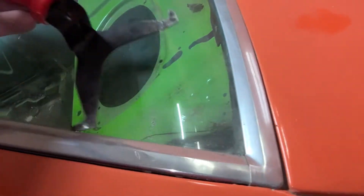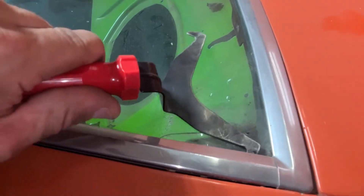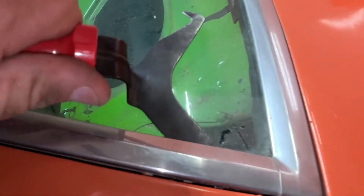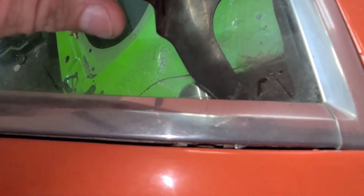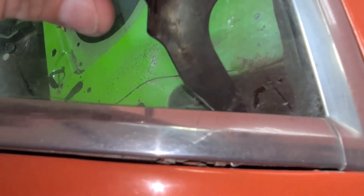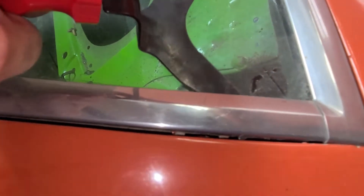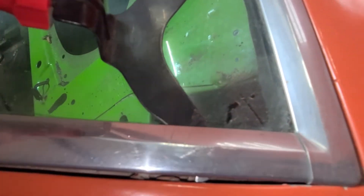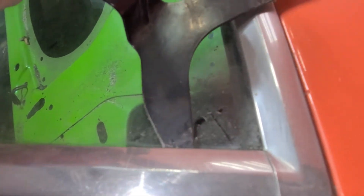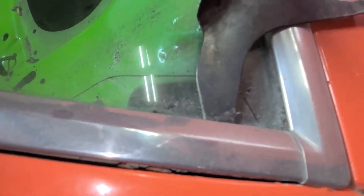We can get in behind this clip here and knock this one out. Sometimes you can look down in there and kind of see there's a clip back there — you want to get behind that clip. There you go, see how I've gotten behind that clip and push it out.